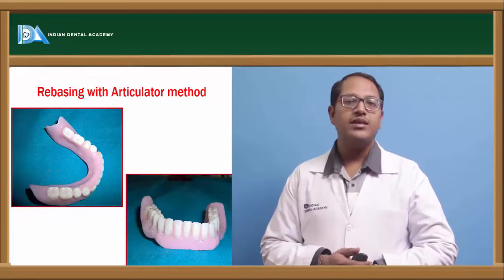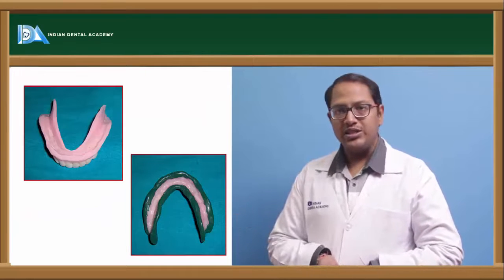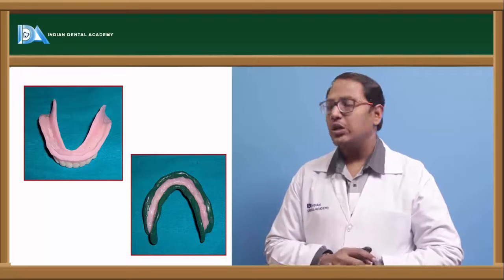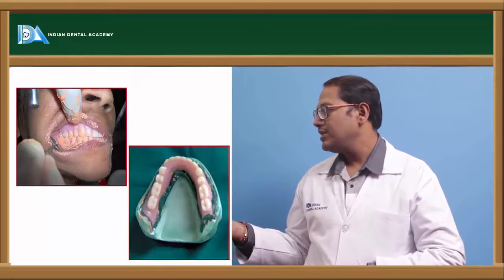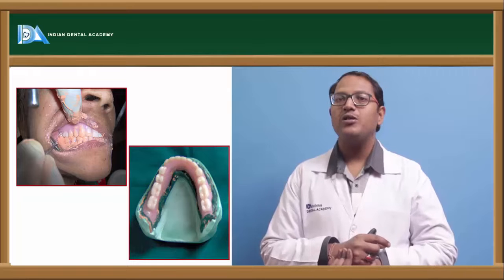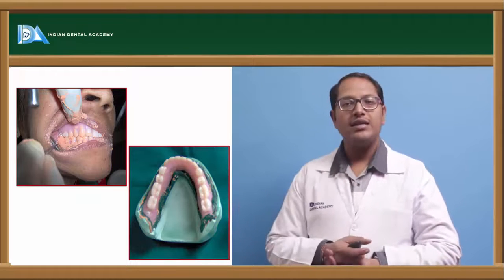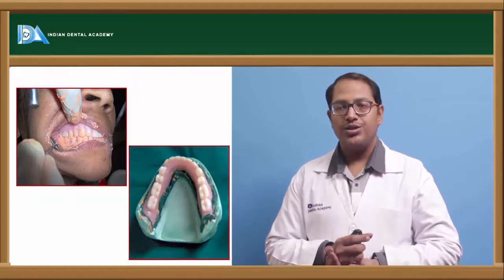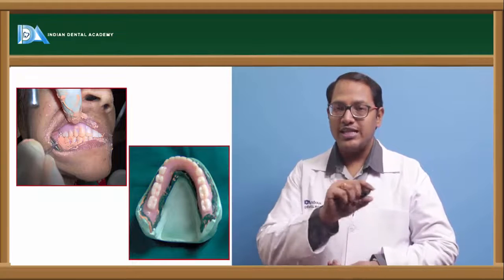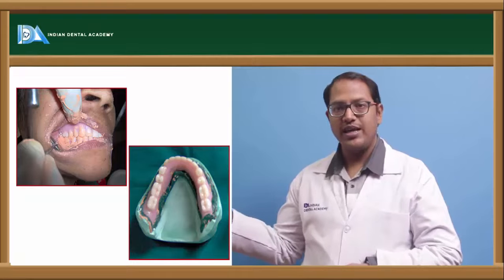For rebasing with the articulator method: trim the borders of the denture, apply green stick compound for border molding using open or closed mouth technique, then do a wash impression with zinc oxide eugenol paste or light body material. Pour a new cast from the denture that has the border molding and wash impression by boxing it. Then place a chunk of plaster in the lower member of a mean value articulator. Make an indentation in the plaster using the cast with the denture still attached — do not remove the border-molded denture from the cast.